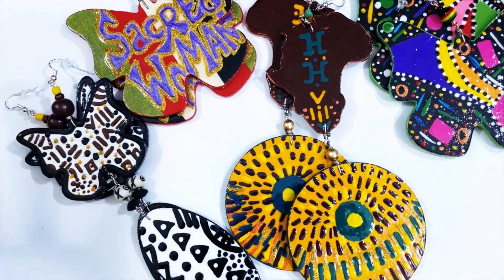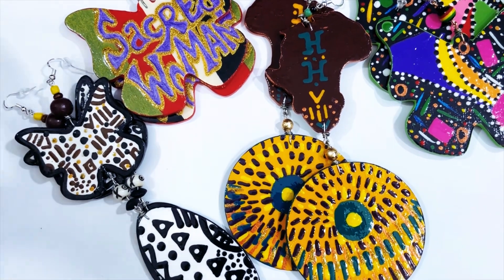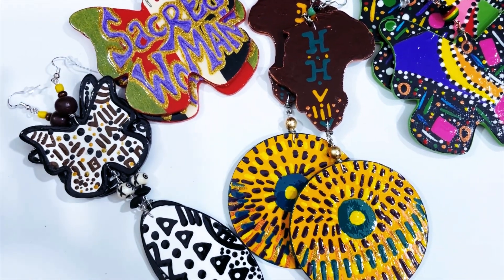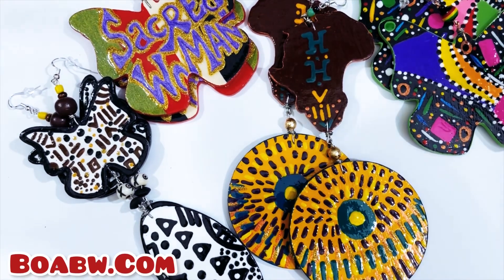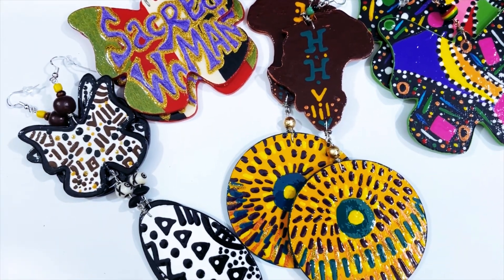I've been packaging hand-painted earrings for 16 years now and to be honest, it was a lot of trial and error. I didn't have a video to show me back then how to package hand-painted earrings.